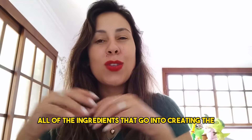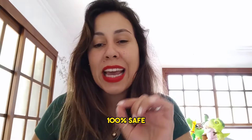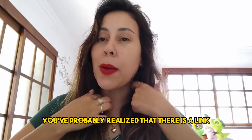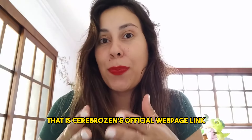All of the ingredients that go into creating the Cerebrosin are 100% natural, 100% safe. So there is a lot you need to know about it today. Below this video, you've probably realized that there is a link — that is Cerebrosin's official webpage link.